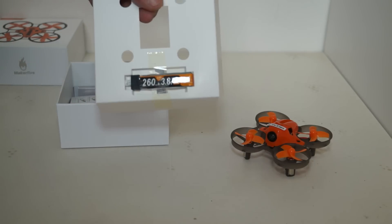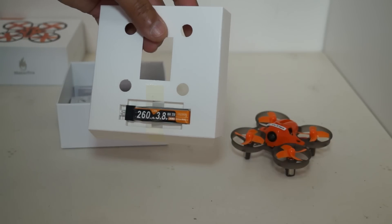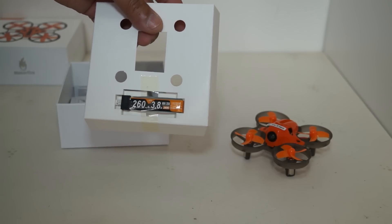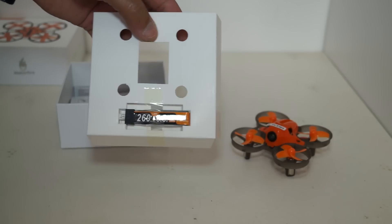Regarding batteries, we have a 260 milliamp 3.8 volt battery. These are supposed to be single cell 3.7 volt, but this is a 3.8 volt 30C LiPo battery.